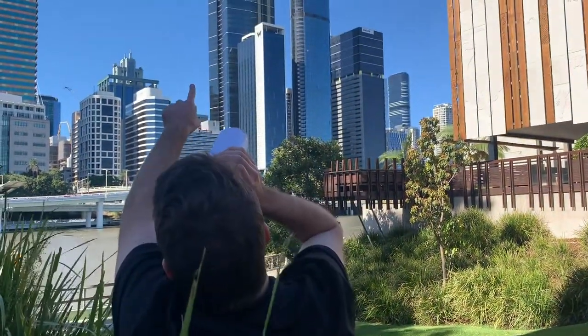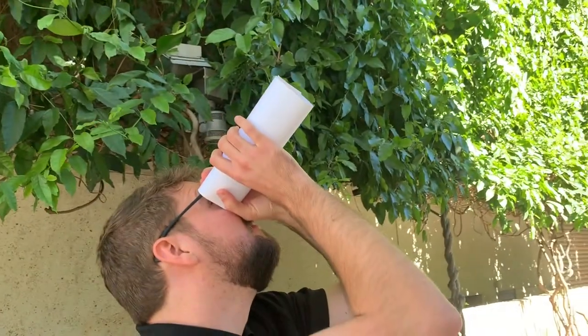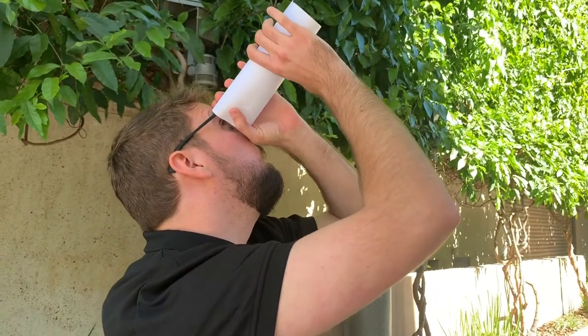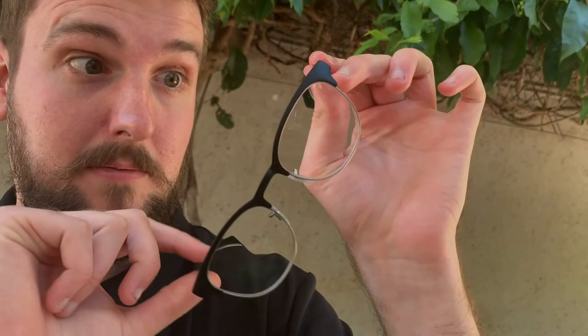Telescopes are great for making things really far away look like they're right in front of you. Telescopes let us see more of the world around us and even let us see into outer space. A key part of what makes telescopes work is a uniquely shaped lens, which is a circle of glass that makes what we see through it appear larger.